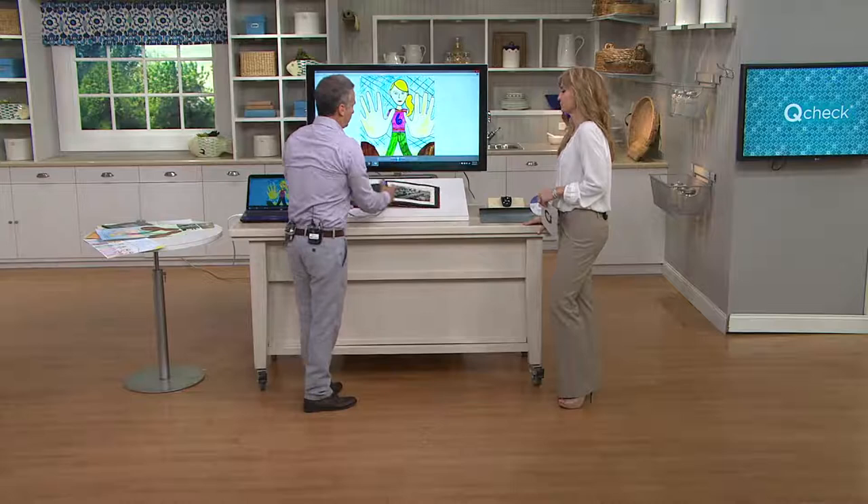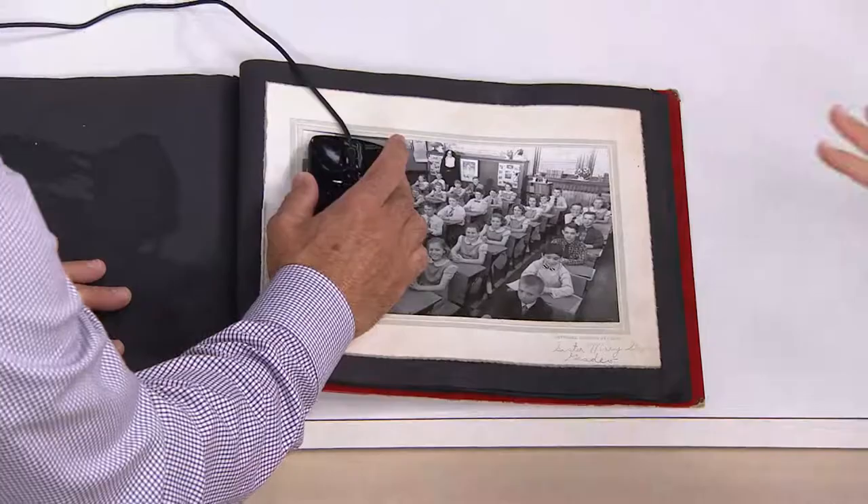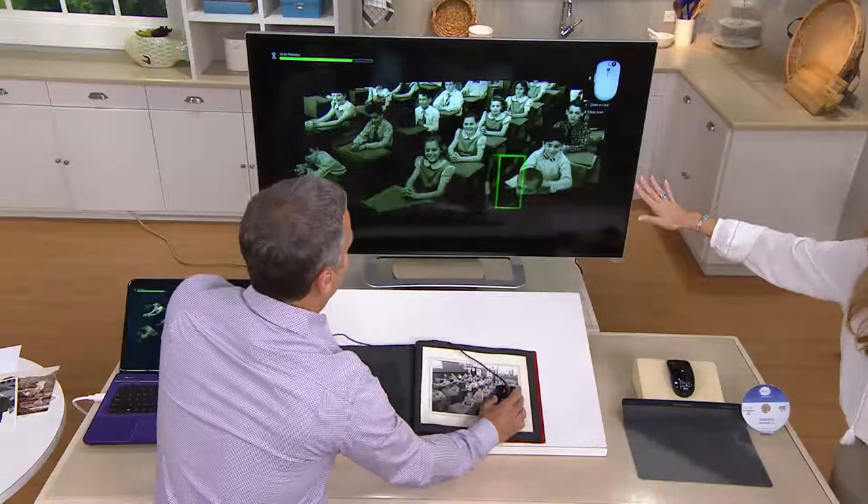How do I do it? First, let's get rid of this picture. As Brett's doing this, I want you to keep in mind the one question I had: okay, it can scan, but don't you have to be like the precision of a surgeon and make sure you overlap perfectly? No. It's a smart mouse, and it's stitching this image together perfectly. Really, it's goof-proof and fool-proof.